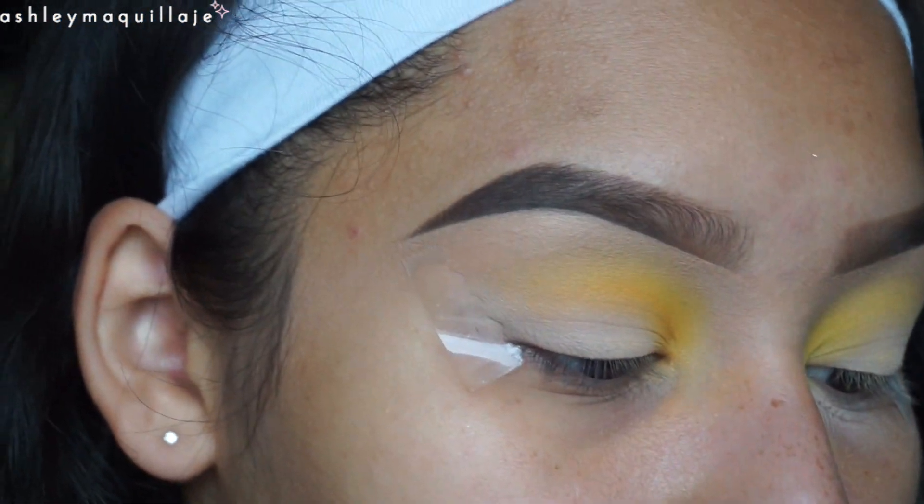Now that shadow is not as pigmented as I'd like it to be, so I'm going to go ahead and take this color from the Morphe 35O palette and apply that where that orange was being placed.